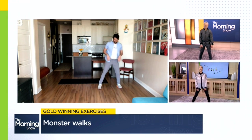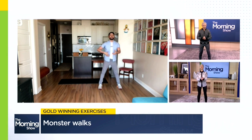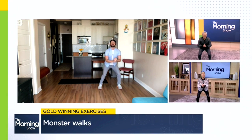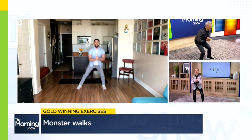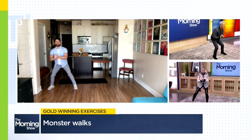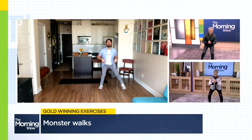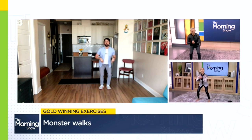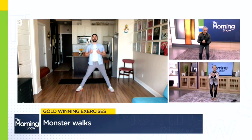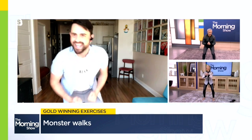So to work that muscle, we're going to copy that Alpine skiing stance. Legs are going to start at a nice shoulder width — maybe a little bit wider. Clasp your hands for a little extra support, engage the core, and move into that small squat. From here, you're going to move to the side taking small steps one foot at a time — and there you have your monster walk. Move all the way across the room on one side, then repeat on the other. Try to maintain that small squat the entire time with small, controlled steps, and you'll be training that gluteus medius just like those Olympic Alpine skiers.